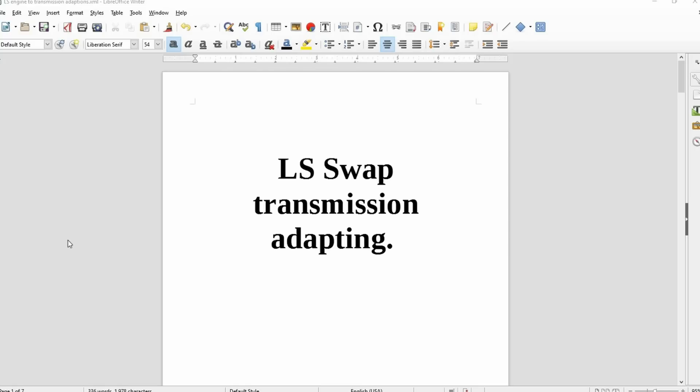Hey everybody, welcome back to the Driveway Engineer. I'm JR. Happy New Year. Today I want to talk about what you guys need to adapt your Gen 3 LS engine to your old school transmission that's already in your vehicle, or what you need to mix and match other transmissions. So let's begin.